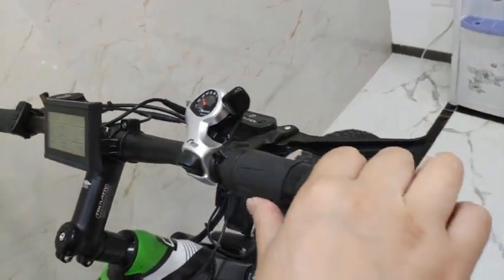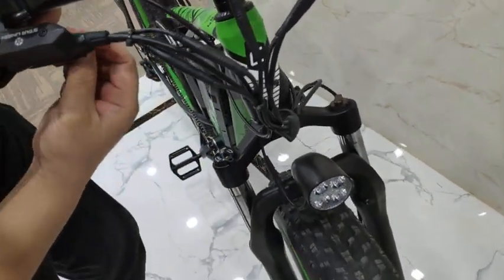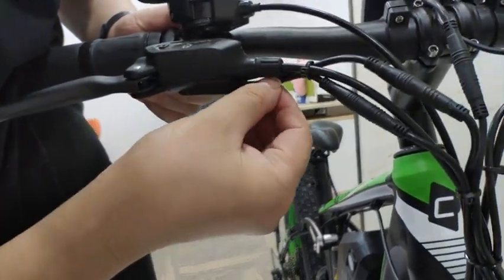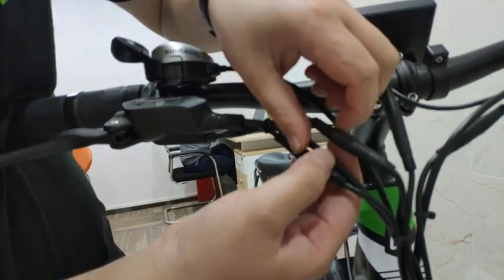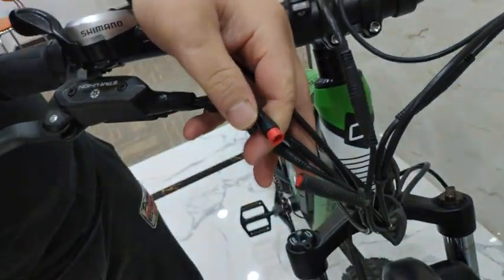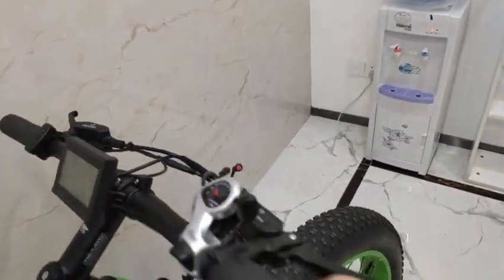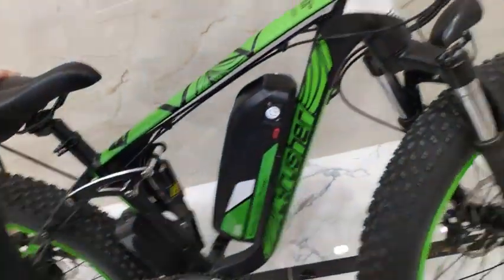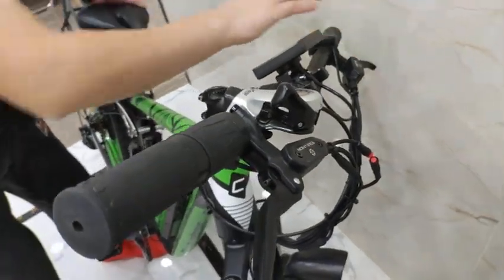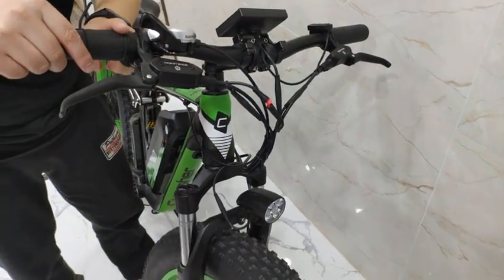I can show you how to check it out. First, let's check the right side. You see here, there's a cable coming out from the bottom part. So you just pull out this one — anything you use the throttle with — pull out this one and test whether it works or not.